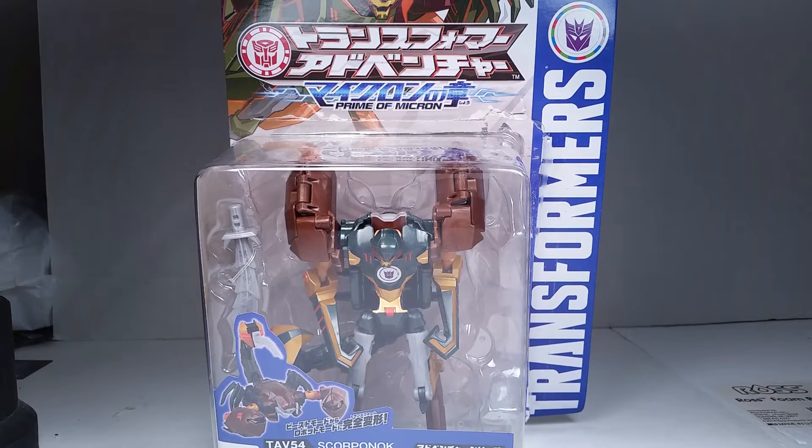What's up YouTube? This is C-Dawg back with another Transformers review. This is Transformers TAV-54 Scorponok.